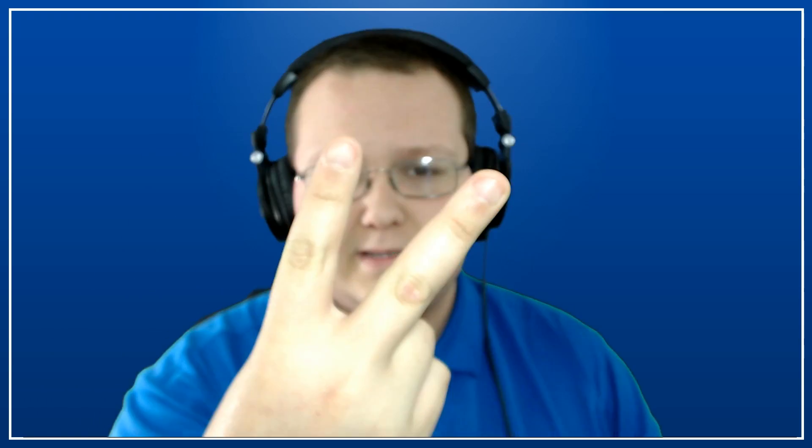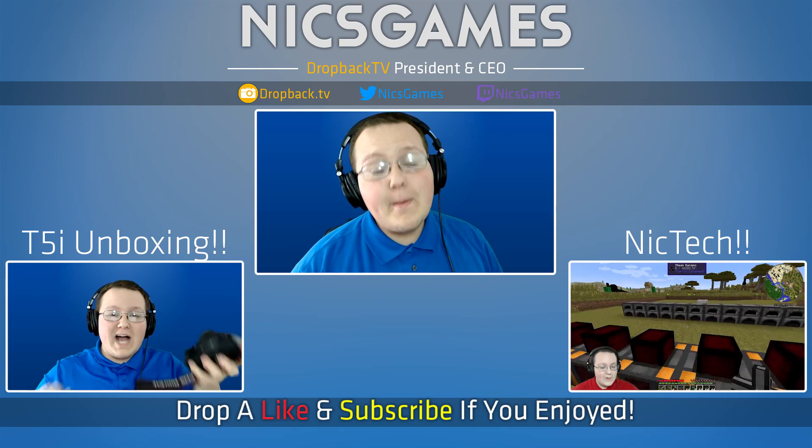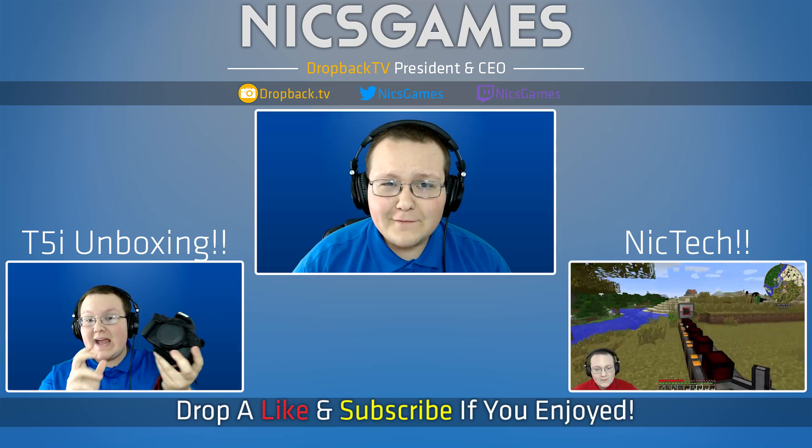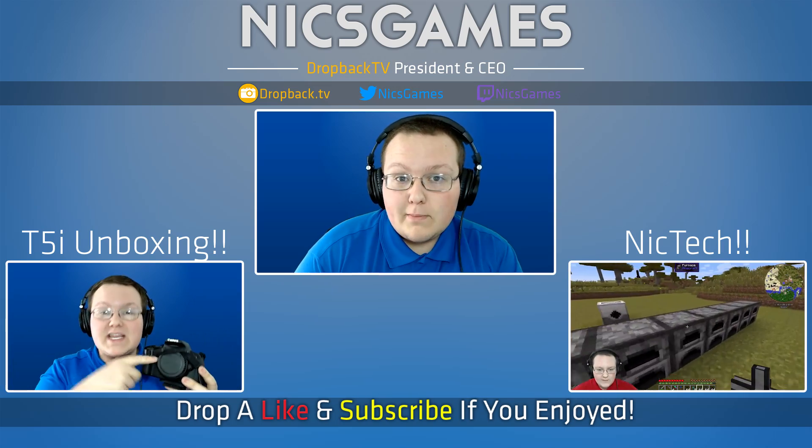Anyway, that's beside the point. I will see you guys next time. Hope you enjoyed. Give it a thumbs up, subscribe to the channel. I make awesome videos every single day of the week from everything from tech to gaming, all that stuff. I'm Nick's Games, and I'm out. There are some videos you guys might want to go check out. Down that way we've got Nick Tech, which is the epic and awesome weekly Minecraft tutorial let's play series.